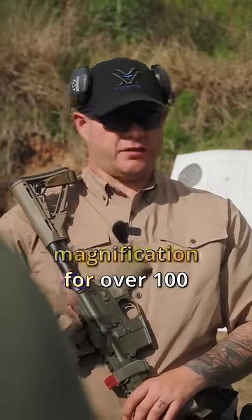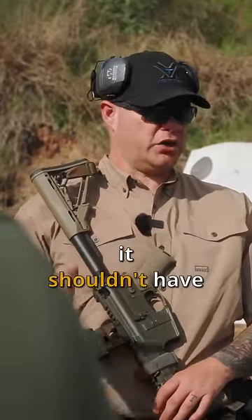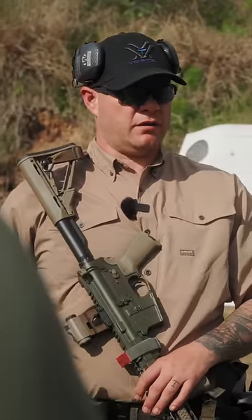Some people will tell you two degrees of magnification for over 100 yards, and that's pretty true. And some people are like, well, if it's a home defense gun, it shouldn't have an LPVO on it. You think you can shoot an LPVO as effectively and as quickly as you can? Yeah.